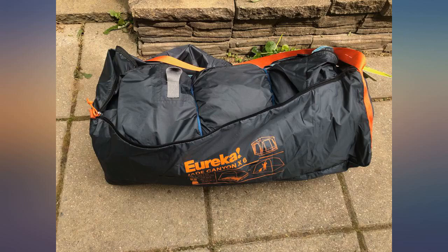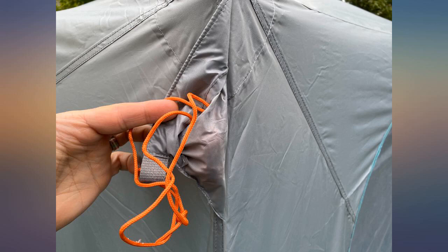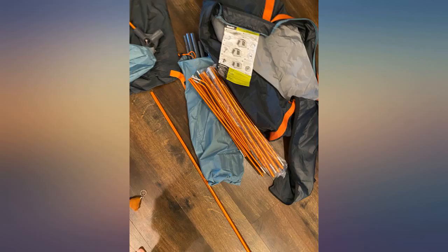Durable. Easy to put up and take down. And it did not rain in our tent. Some tents allow moisture to get in — they are permeable. Not this tent.